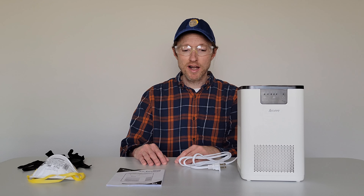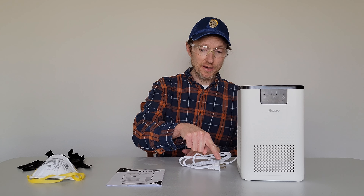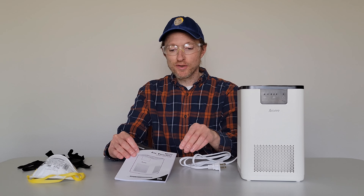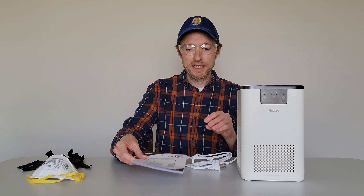Before we begin, make sure that you're wearing the proper safety equipment and take all safety precautions. Make sure that the air purifier is both turned off and unplugged before you begin. Also, make sure that you read through the user manual for your air purifier before you begin.